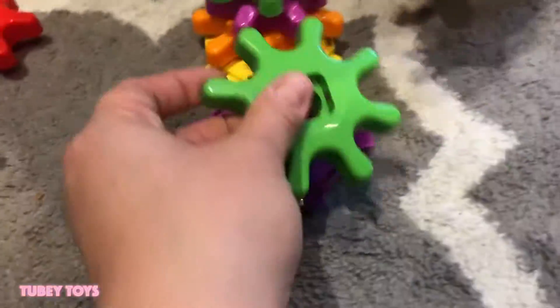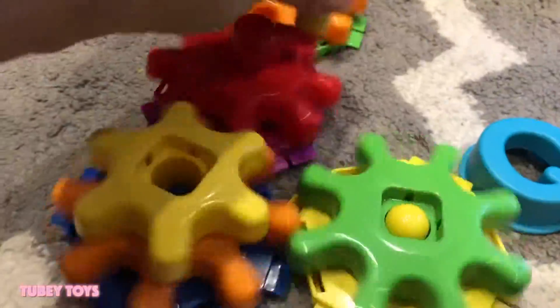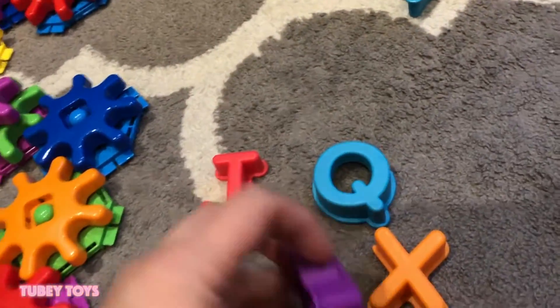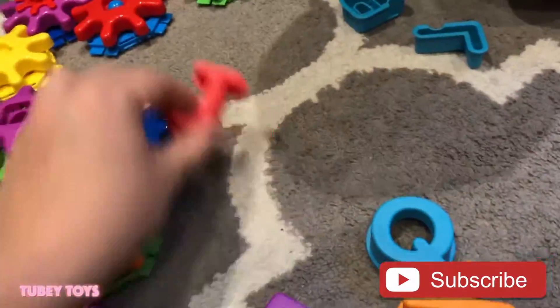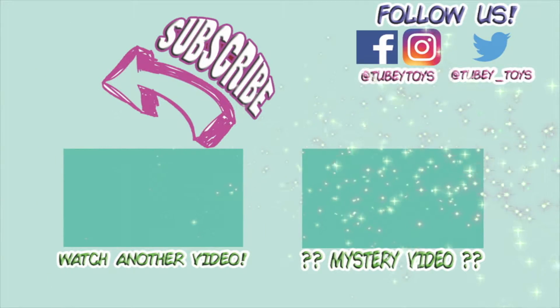The Stack and Spin Cog Set is such a cool and fun set to play with. My one-year-old loves it, and my five-year-old son loves this set too. Thank you so much to The Learning Journey for sending it to us. Be on the lookout for future videos where we learn colors, cause and effect, and more. What a great STEM toy! Thanks for watching, guys! Don't forget to subscribe — it's free!